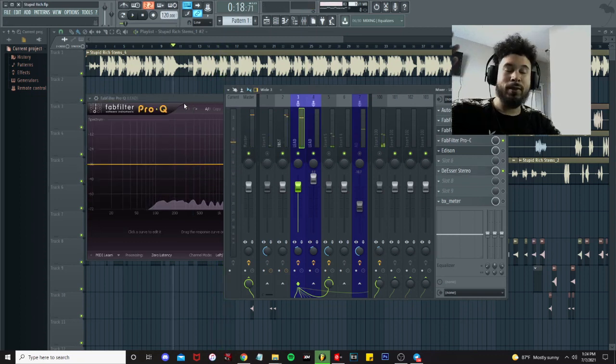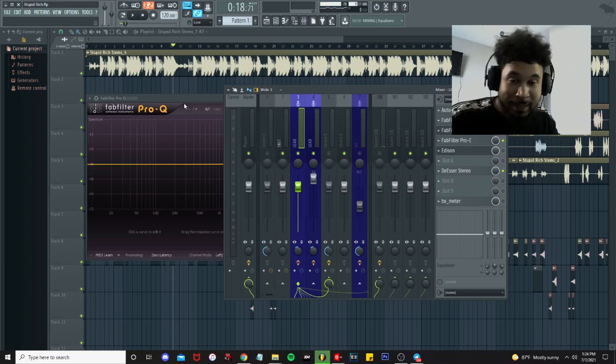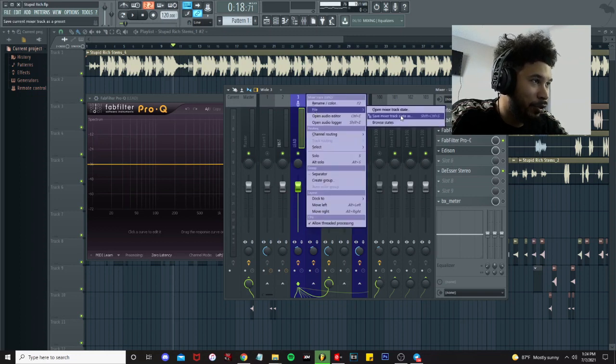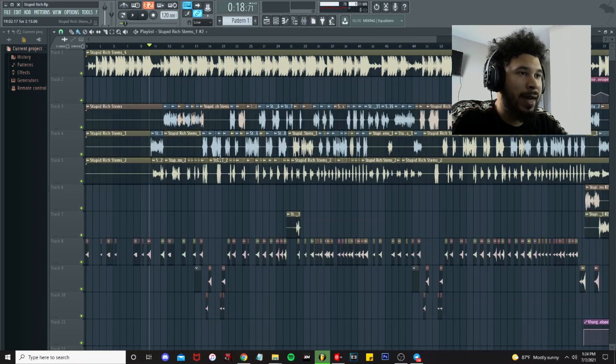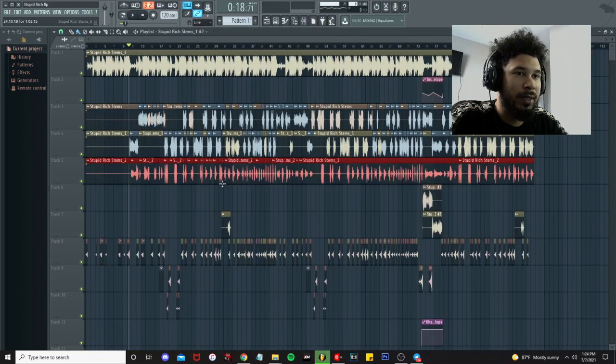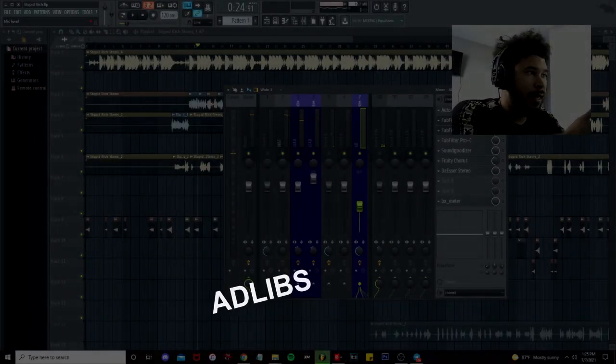That's about as easy as it gets — we're pretty much done with the lead vocal. So what I'm going to do is right click, file, save mixer track state as, and click and drag that over to the next one. That's what we use the ad-libs for — this fifth track right here. This is the ad-libs. We duplicated that over.